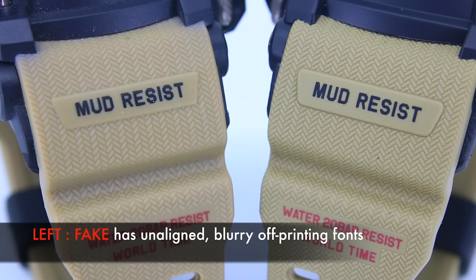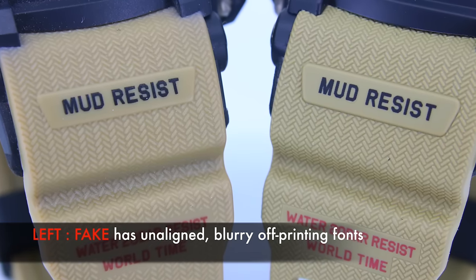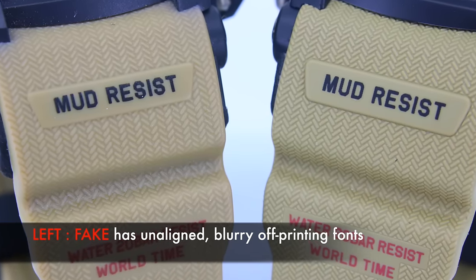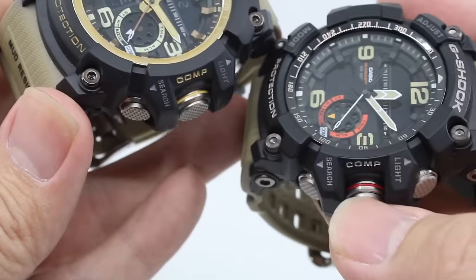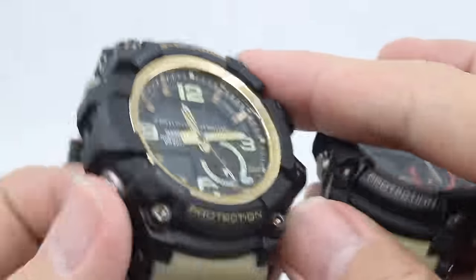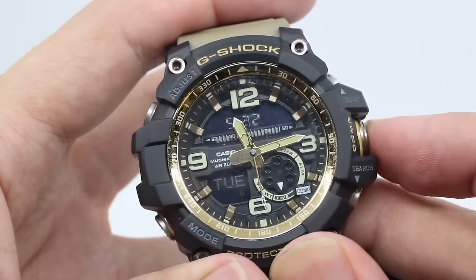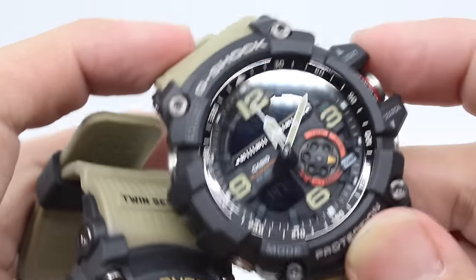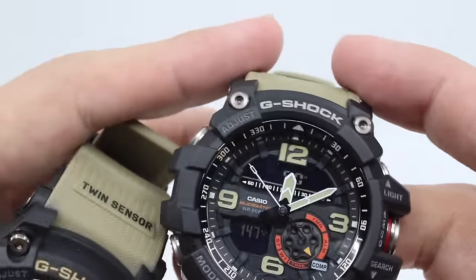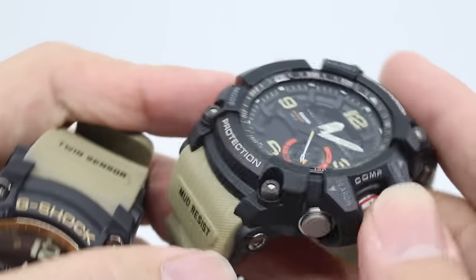The material seems very similar except for the printing side — the fake one has slightly blurry fonts and the spacing is off. It's subtle but you can tell when you look closely. The next difference is the compass function: the fake one does not work at all, whereas the original works perfectly, with the hand pointing to the north direction very smoothly.